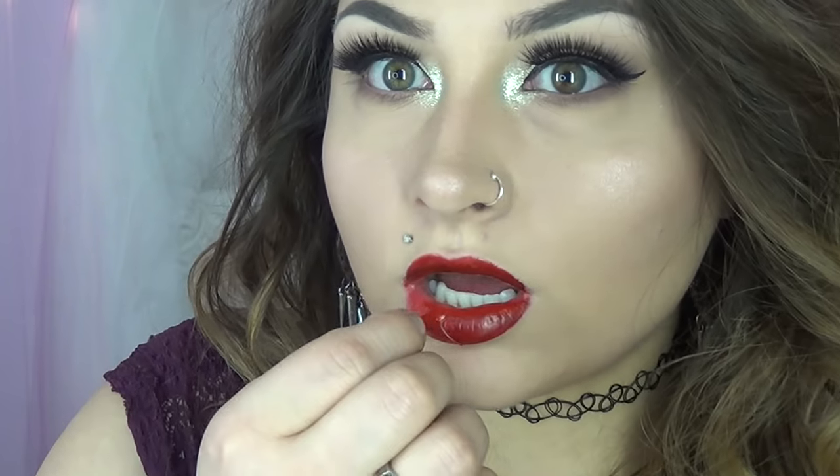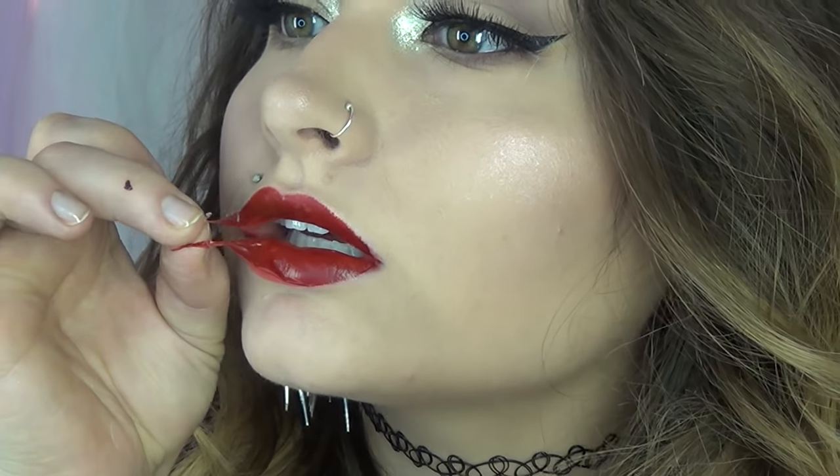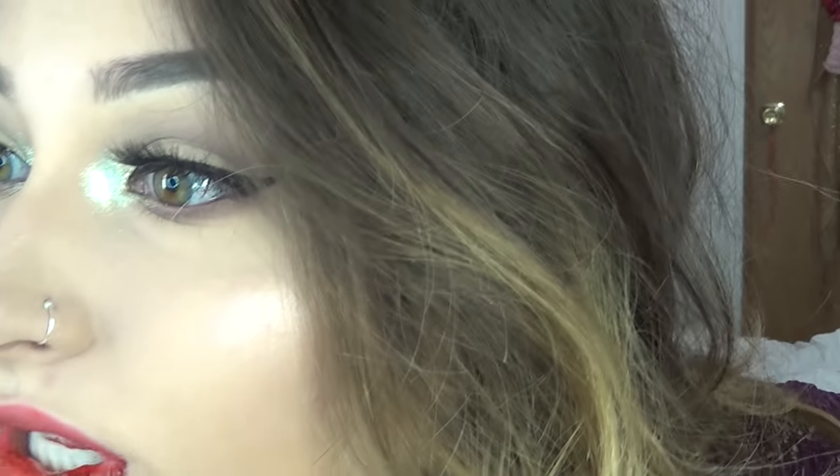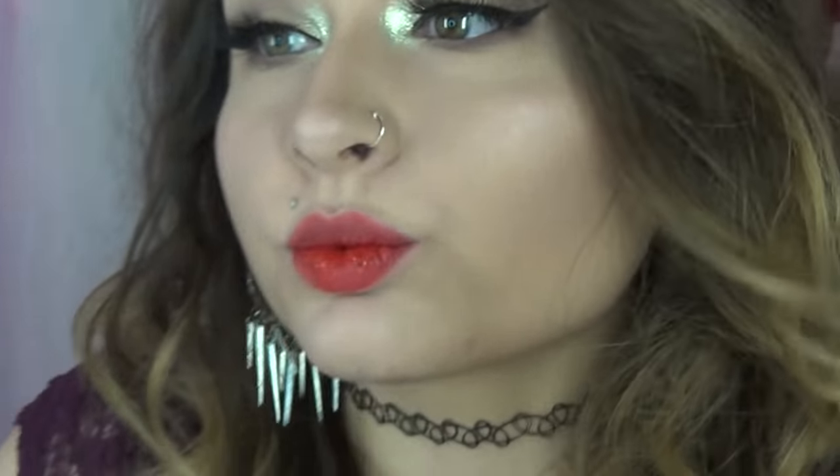Oh wow. Wow. Let's go to the top one and see if the stain is good. It's working! It's working! I don't even believe this. It doesn't hurt — you can kind of hear it a little bit. Holy crap! It worked just like a lip stain. It looks just like a lip stain. Oh, that is really cool guys.